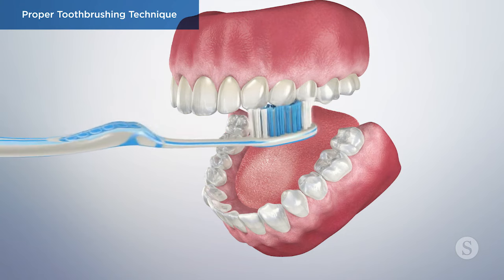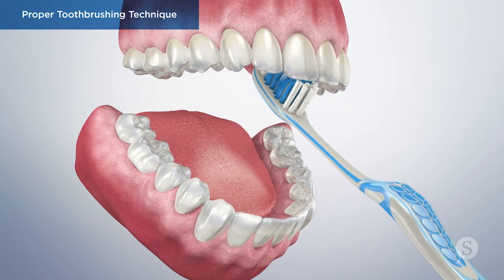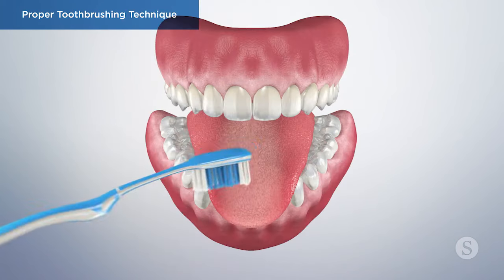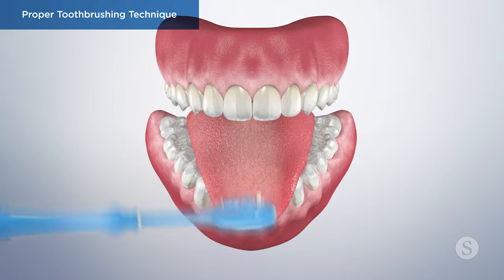When cleaning the inside surfaces of your front teeth, make sure to tilt the brush vertically and move your toothbrush in up and down strokes. Finally, make sure to gently brush your tongue to remove bacteria and help freshen your breath.